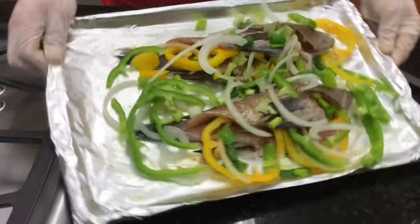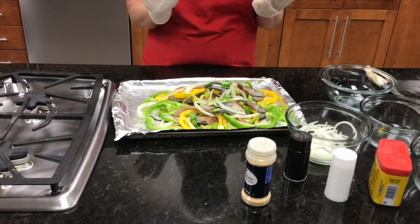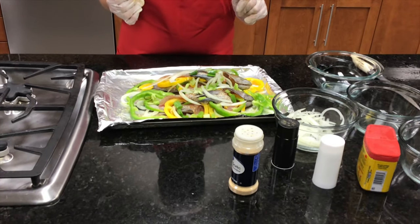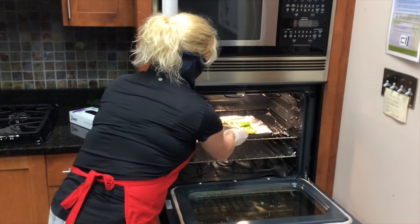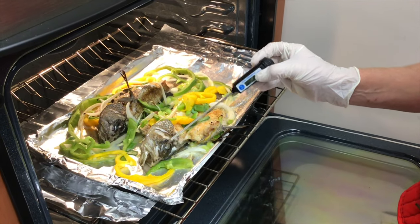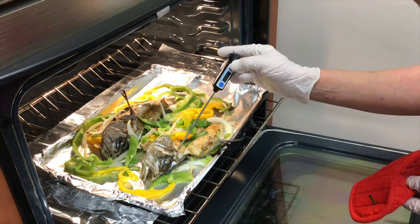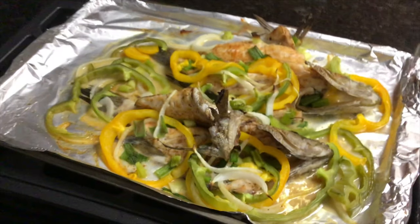I do tend to add a couple pats of butter, just because I'm a butter person — but it's not the healthiest way to go about it. Now you're all prepared to put it in the oven at 400 degrees. With about five minutes left, you'll notice that the eyes start to turn white and pop out. We're going to check the temperature — our target temperature is 145 degrees. And there you have it: delicious veggie stuffed bass.